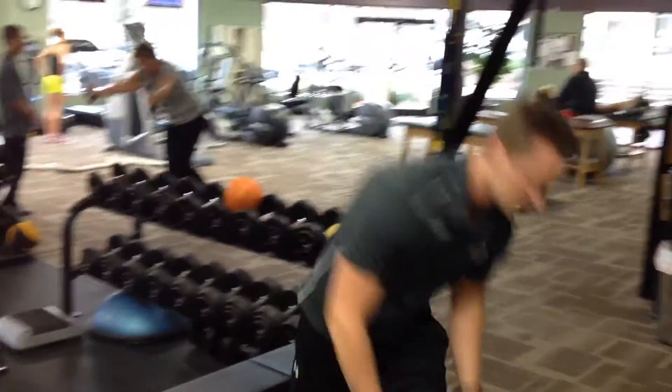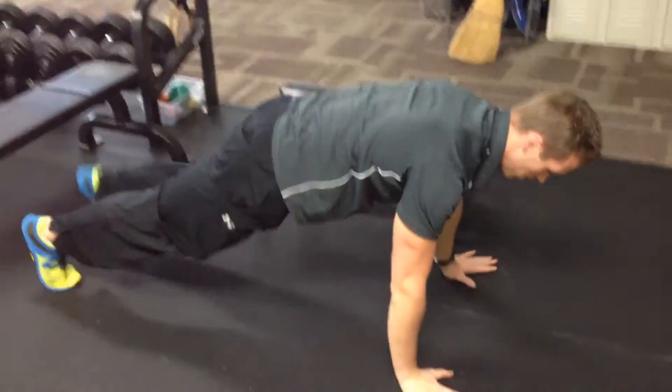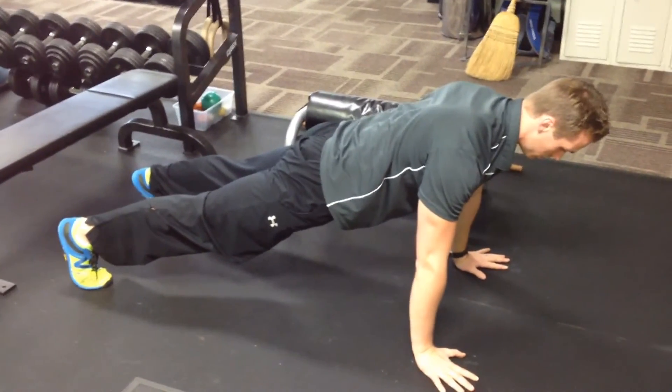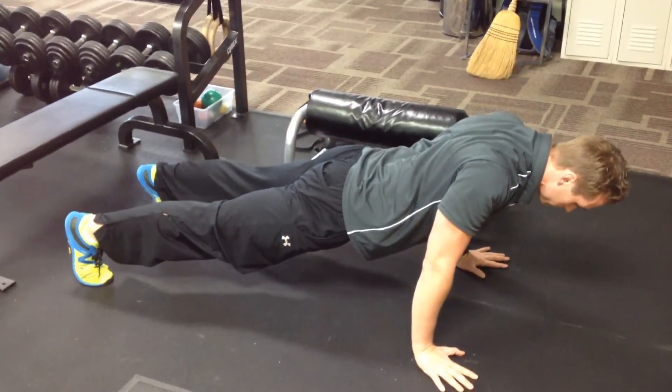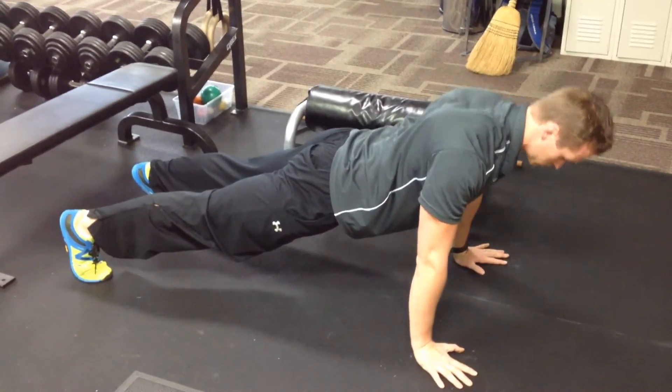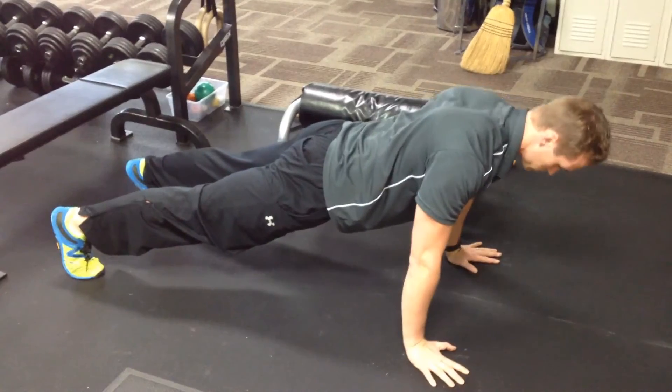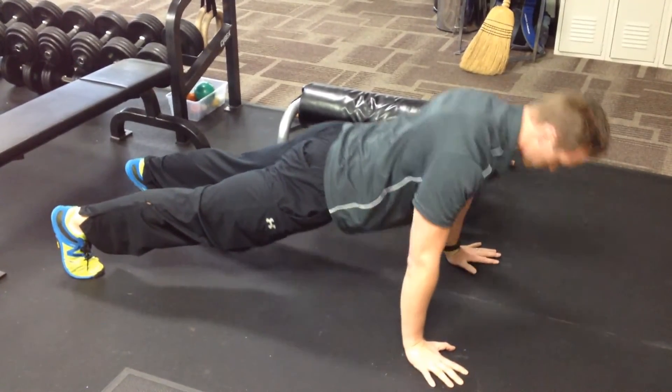Now we're going to move on to some activation drills. We're going to start in a push-up position — just like our scap push-up that we showed you last time, now we're going to do it from a full push-up position. We're going to drop our shoulders together, chest towards the ground, extend back up. No sagging of the hips, neutral spine all the way through, shoulders pinched, then extend back up.